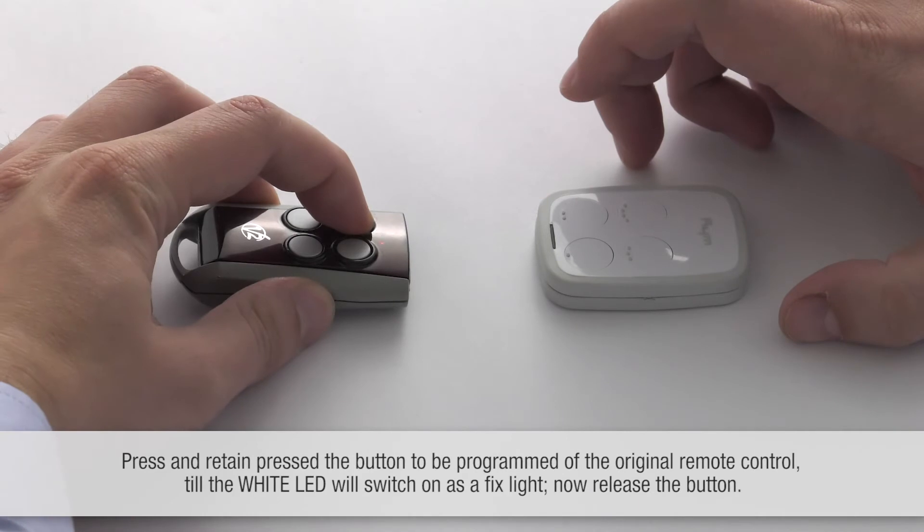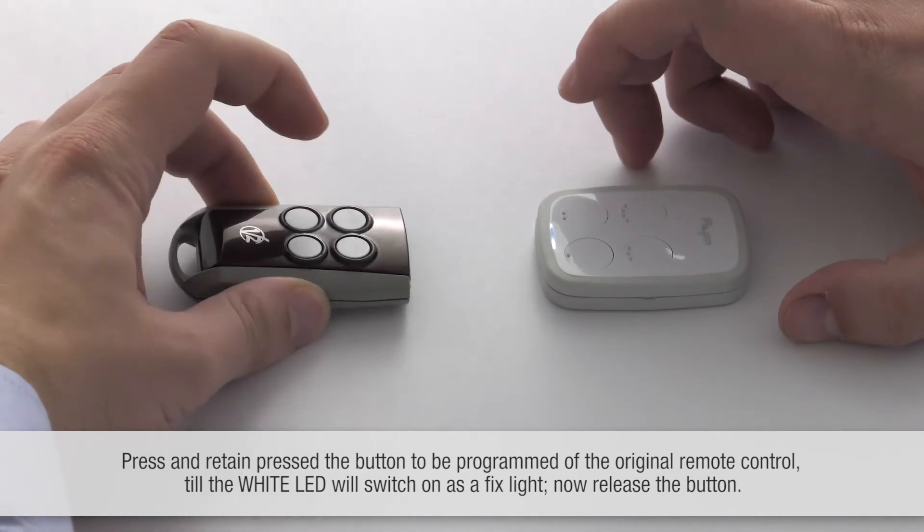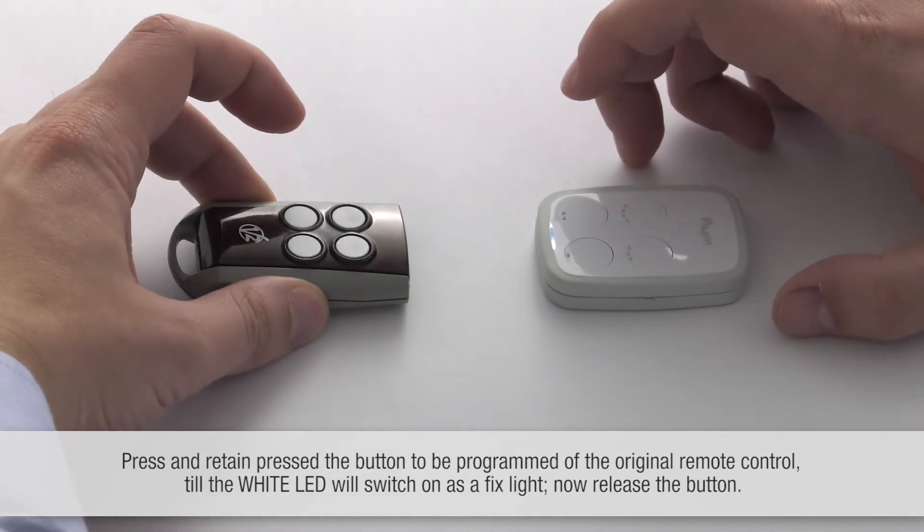Press and keep pressed the button to be programmed on the original remote control until the white LED switches on as a fixed light. Now release the button.